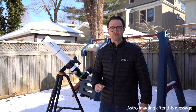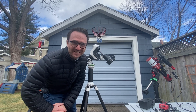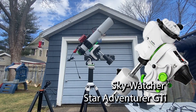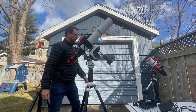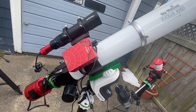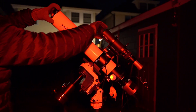Now back to the Evolux 82 — let's build an imaging rig. We've put it on the AZ-GTI mount with the wedge, which on paper has about the same capabilities as the Star Adventurer GTI, likely the ideal pairing for this telescope. This mount has a capacity of 11 pounds and the gear weighs somewhere between 9 and 10 pounds — close to capacity, but manageable. The setup is also fairly long and probably would have been better balanced with the scope further forward. During our first session, guiding averaged just over one arc second, so no complaints there.